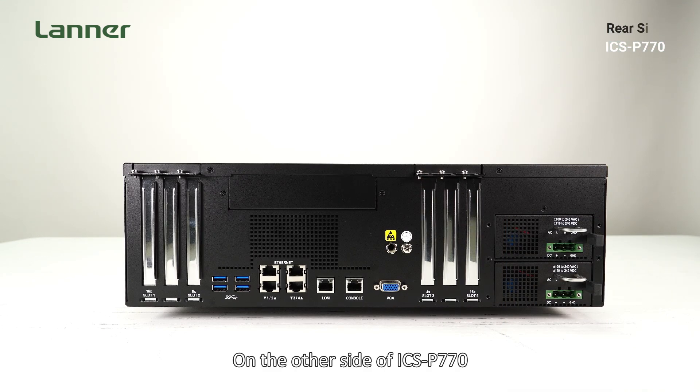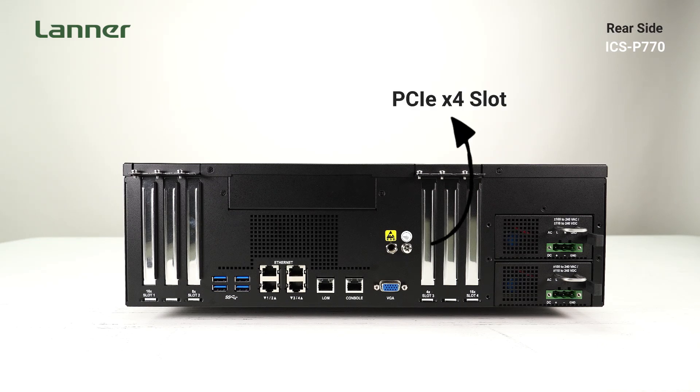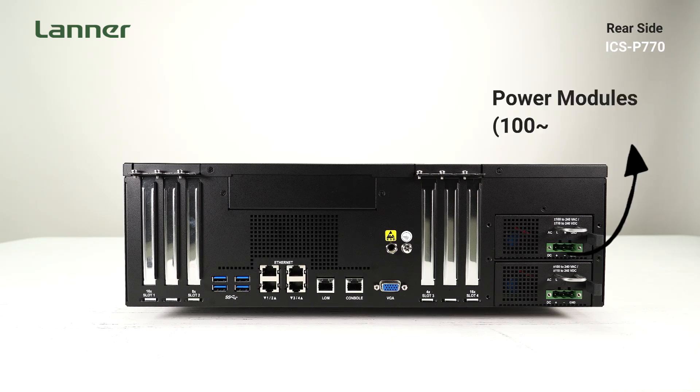On the rear side of the ICS-P770, you'll find the two PCIe x16 slots, one PCIe x8 slot, and one PCIe x4 slot, along with the SFP and LAN ports, USB port, COM port, RJ45 console, VGA, and the power modules.